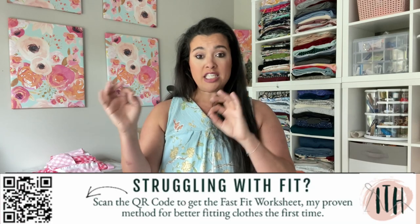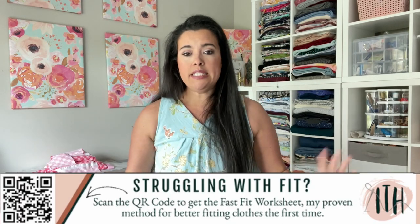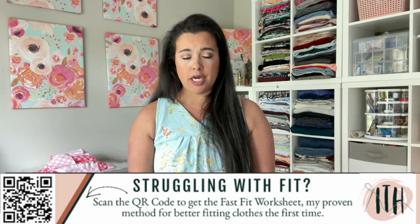But you do you — if you want to grade, grade away. She also includes in the instruction booklet exactly what the ease is at the waist and at the hip, so there's no guessing game. When you do your fast-fit worksheet, the math is already done for you — you're just analyzing intended fit versus finished garment measurements. That's it.